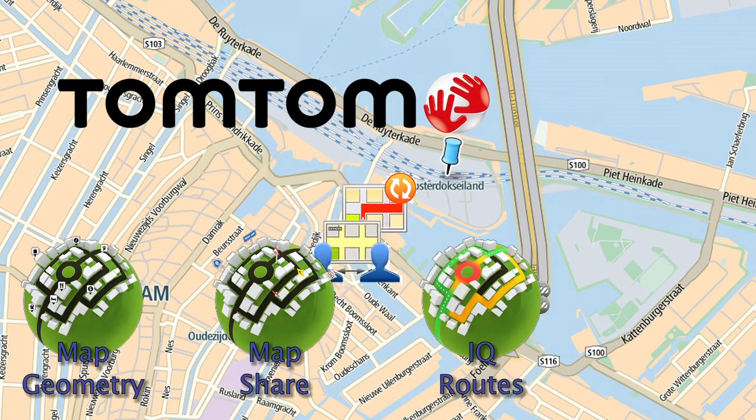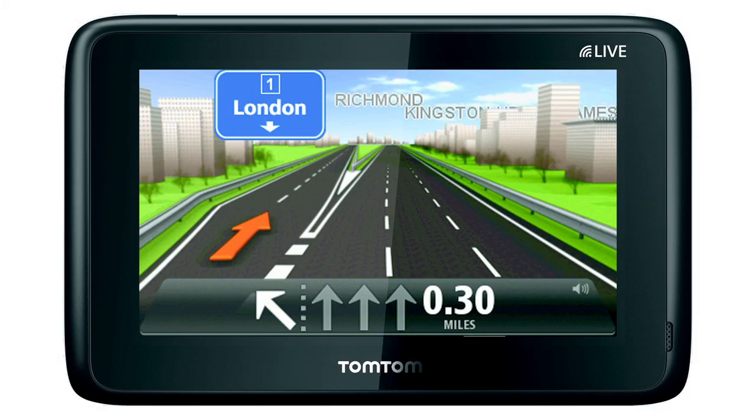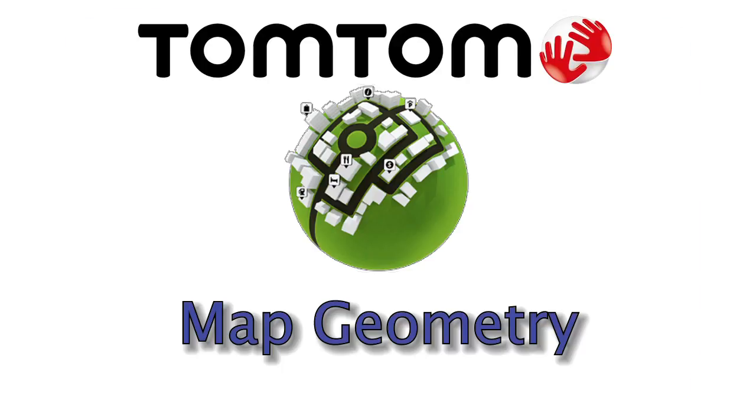TomTom invited us to Amsterdam to see how they make the maps. This video is the first of a sequence of five and looks at the TomTom mapping van.